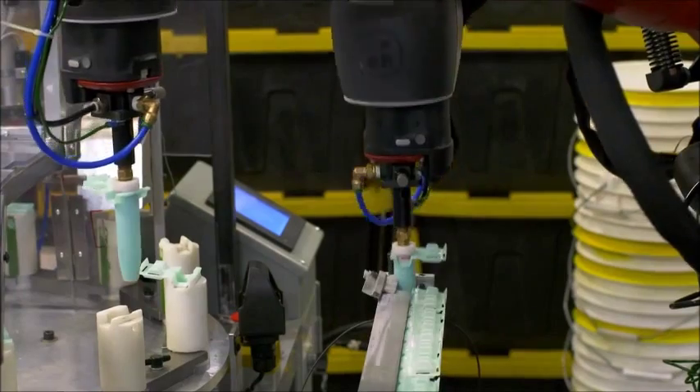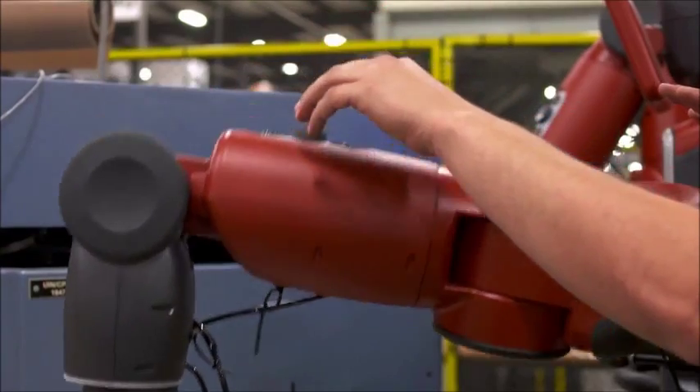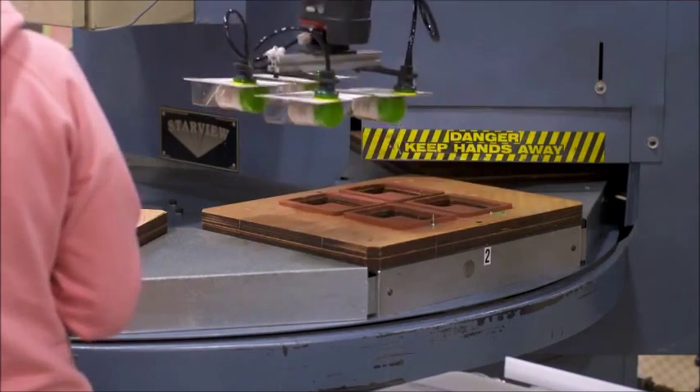From machine tending to line loading to packing and unpacking, Baxter has the flexibility to be deployed and redeployed on tasks with minimal setup or integration costs.